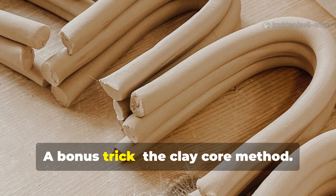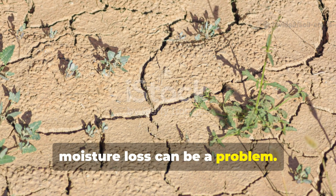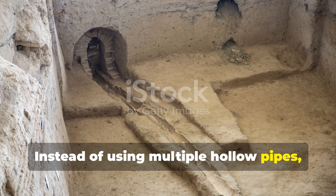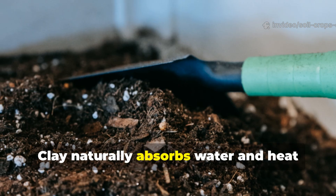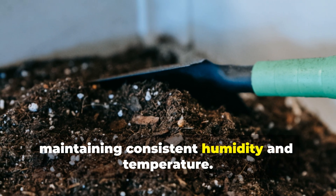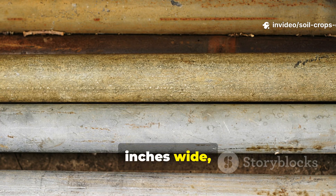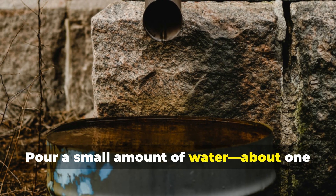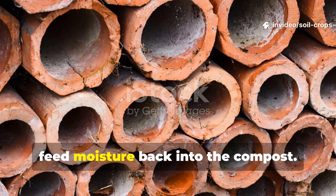A bonus trick: the clay core method. In drier regions or during hot, windy months, moisture loss can be a problem. That's where another ancient trick comes in — the clay core. Instead of using multiple hollow pipes, some farmers buried a porous clay pipe or stone column right down the center of the pile. Clay naturally absorbs water and heat during the day, then slowly releases both overnight, maintaining consistent humidity and temperature. You can replicate this by using an unglazed terracotta pipe about 3 inches wide, or 7.5 centimeters, tall enough to reach from the base to the top of your pile. Pour about 1 liter of water into the core once a week — the clay will absorb it and gradually feed moisture back into the compost.